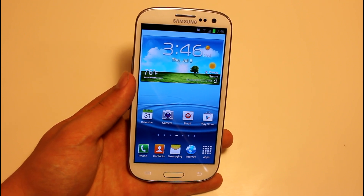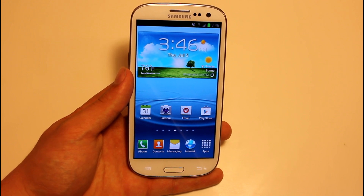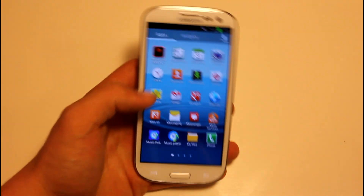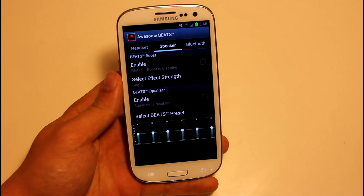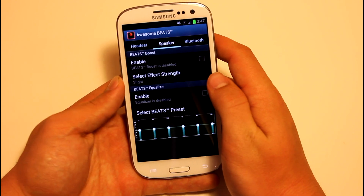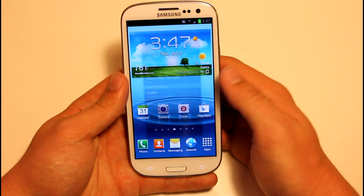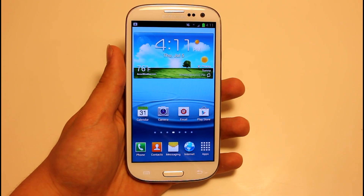They have a battery tweak, so battery life looks like it's going to be really good on this ROM. They also have an insane audio hack — sound is going to be at least 40% louder. They have Awesome Beats installed, which is sort of like a Beats Audio emulator. You can edit your headset volume, speaker volume, and Bluetooth volume, and enable or disable it as you like — for now I'm going to have it disabled.